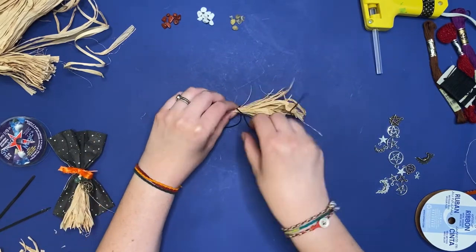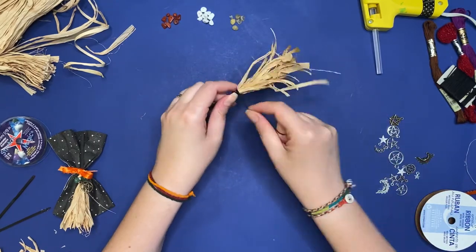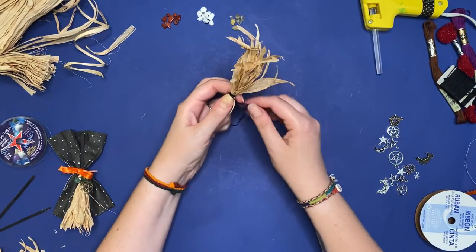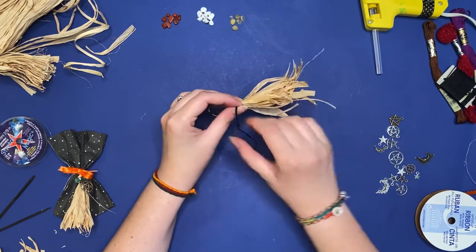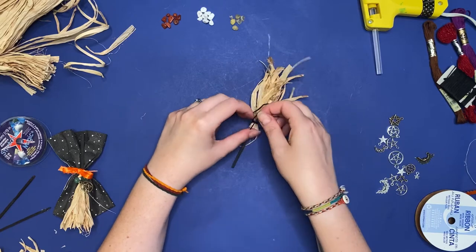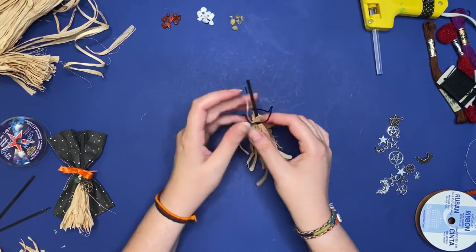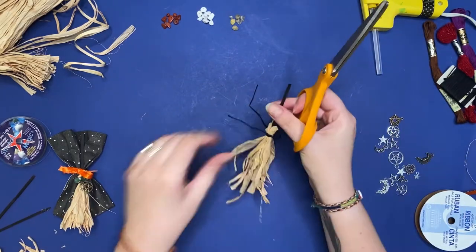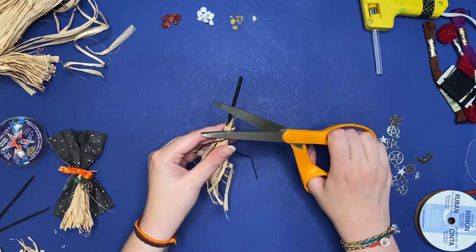I'm trying to wrap it really tight here, wrapping it around three or four times. Then pull each end really tight to get it nice and taut, and tie a couple of knots. Using your scissors, I'm not trimming the floss yet — I'm just trimming the raffia, so I want the top of my broom to be a little bit straighter.